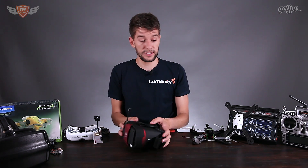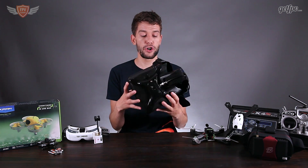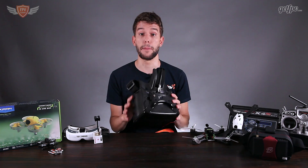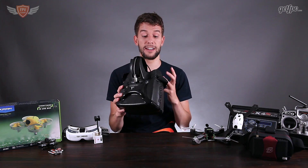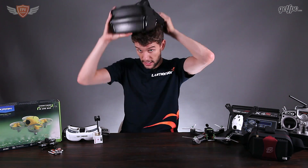The second set of goggles I would recommend is a more higher-end, bigger set — these are the Headplay HDs. These are very high quality goggles; the screen resolution and screen quality is amazing. The screen is really big inside so it is a very immersive experience. If you want a higher-end bigger set of goggles with a single big screen, this is definitely the one I would recommend.